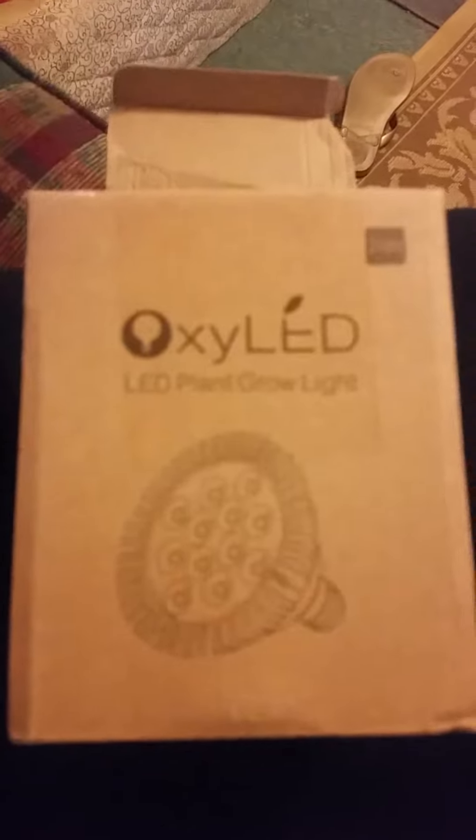Hi everyone, this is just my quick review — well, not necessarily a review, but an unpacking and overview of the OxyLED Plant Grow Light.